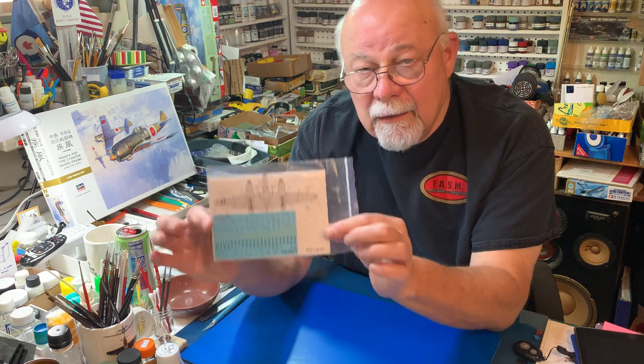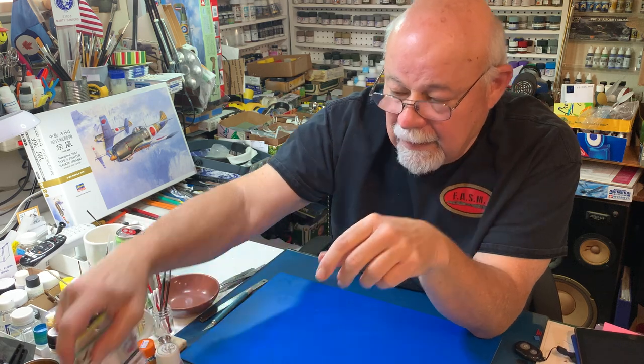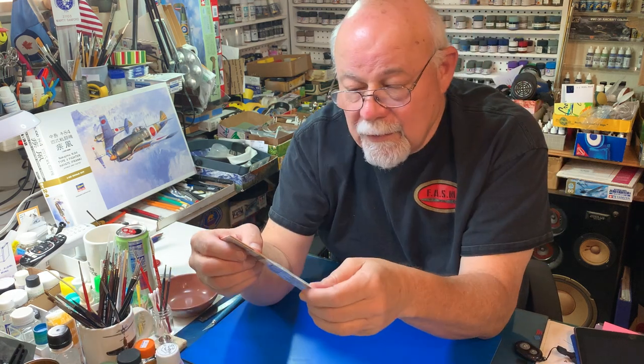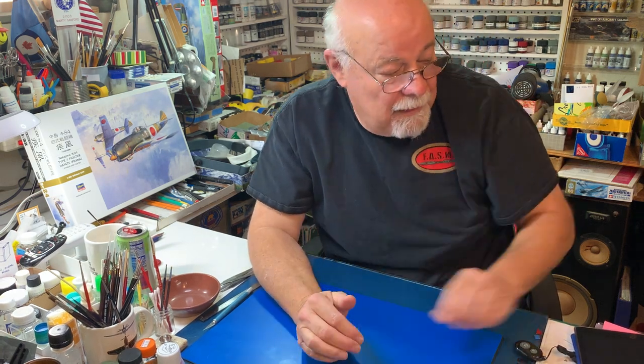I have acquired the Foxbot decals for the stenciling. I have the mask set, which I'm hoping to get back to use very soon. I've also acquired the gun barrels from Master Barrels in turned brass for the business end of the P-38. Hopefully that will be a good detail to add to this whole thing.